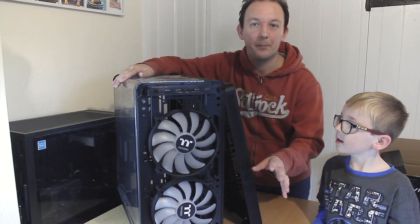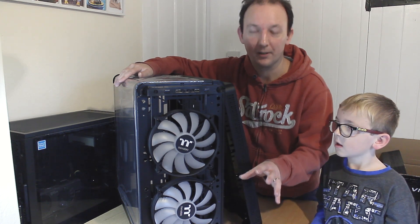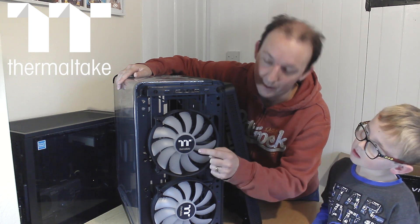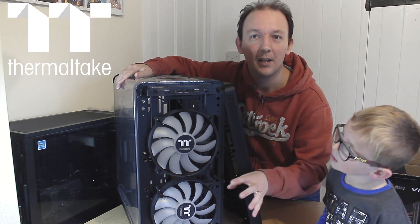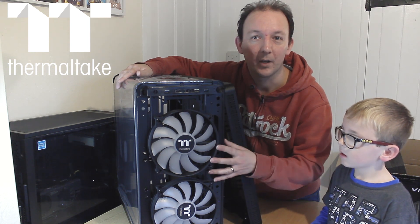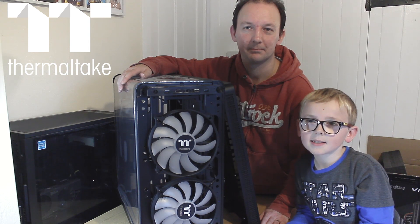With premium products from Thermaltake, they change the logo on their top-end products. They tend to use the TT in white and the Thermaltake name underneath. So you know that if you get a product with that logo on it, you're getting one of their top-tier products.